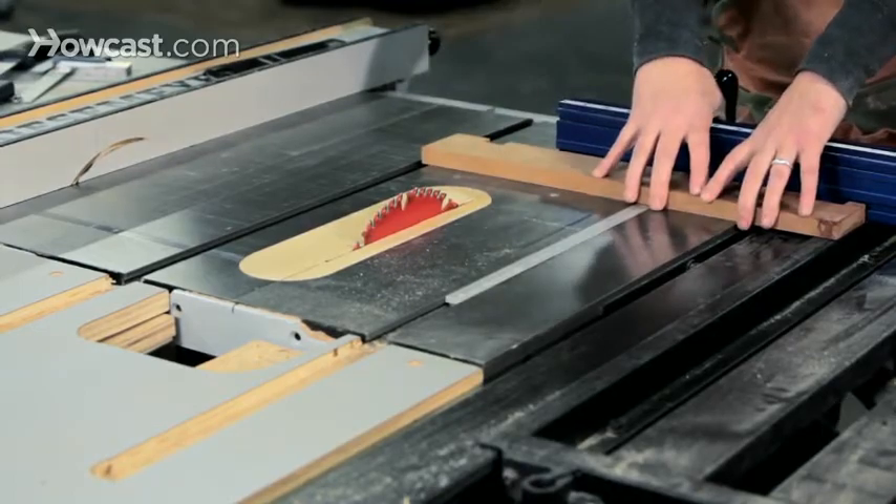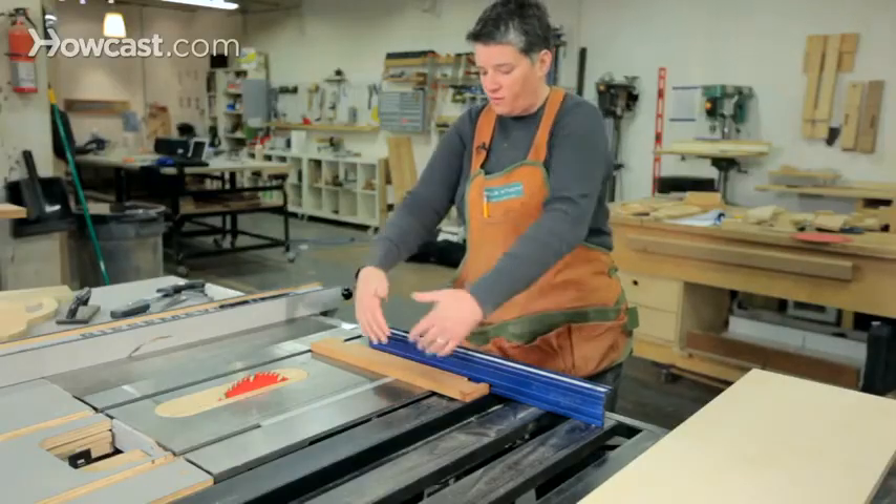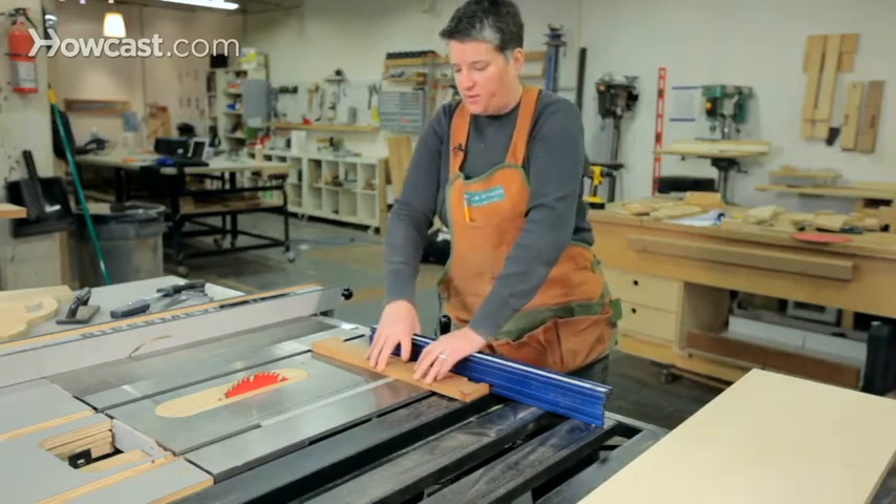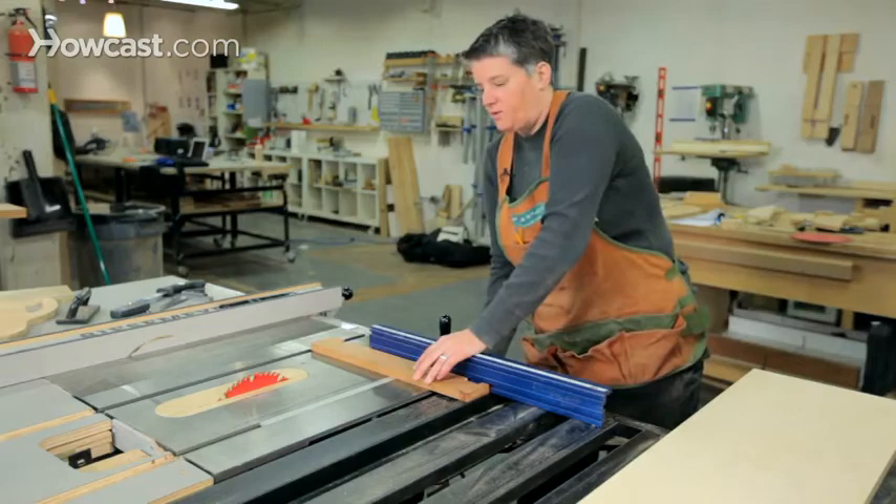Always just hold one side of the piece of wood. The key to a good cross cut is holding the wood down onto the table and back into the fence to keep it securely indexed. So let's make this cut.